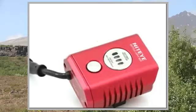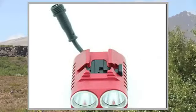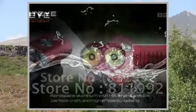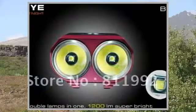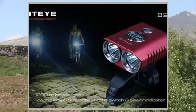Light Source: 2 Cree XM-L U2 LEDs. Battery: 4186050 Rechargeable Battery Pack. Output Runtime: 100–1200 LM, 240 hours. Switch: Remote Control Switch.